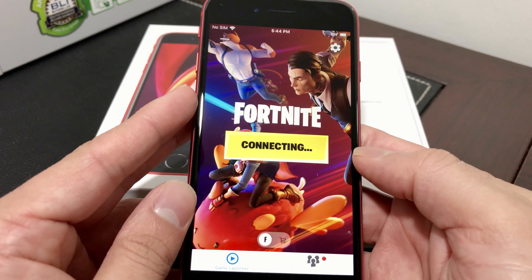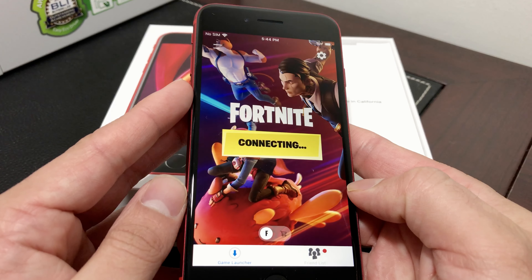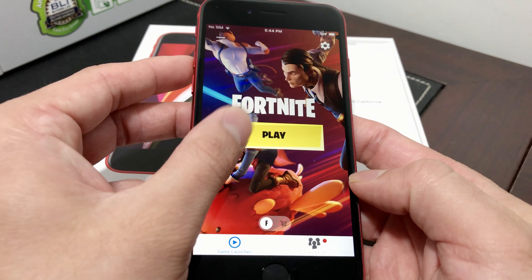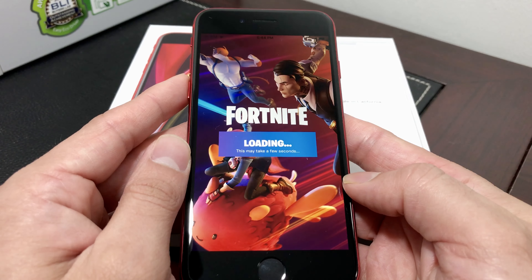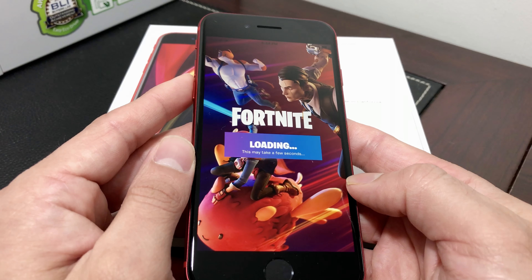Let's go ahead and open up the app first. This took me a while to download — about 15 minutes or so — because it has a lot of resources it had to download. That was kind of annoying, but after it got downloaded I was able to start playing.